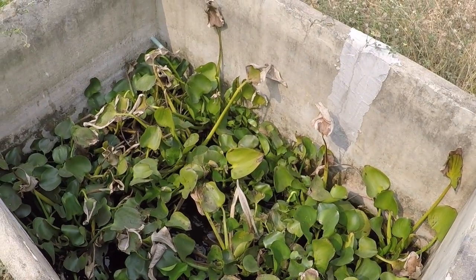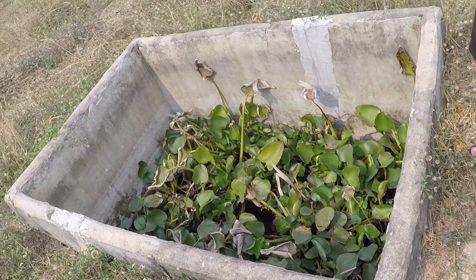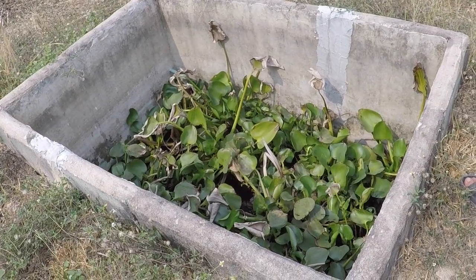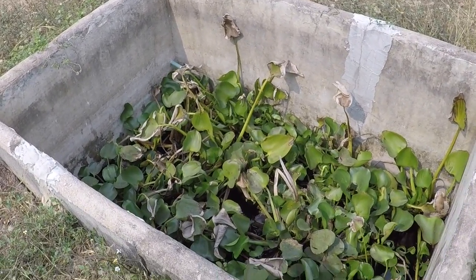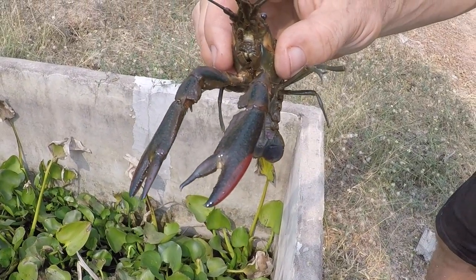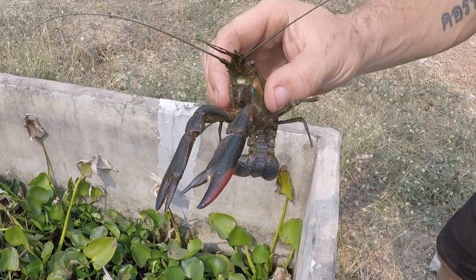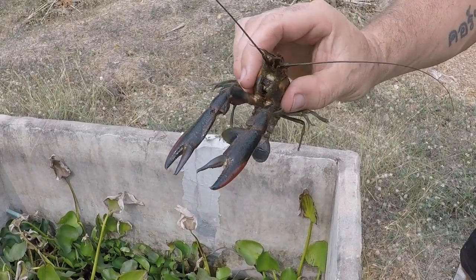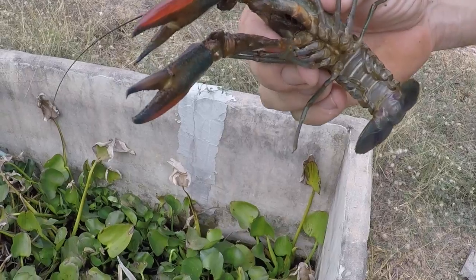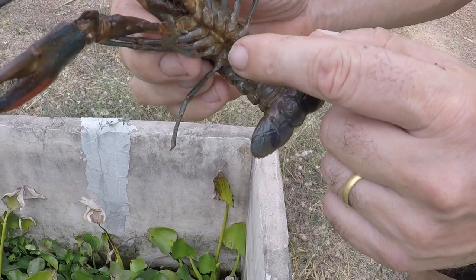Down here is our sunken tank that was constructed about 15 years ago, and we patched it up a few months ago and put some big adult females in there. So really, it's this young stud's lucky day, because he's going into — what could we call it — the crayfish cougar tank. And if they like toy boys, he's going to fill his boots. So we're going to put him in there and hopefully he'll get straight to work.